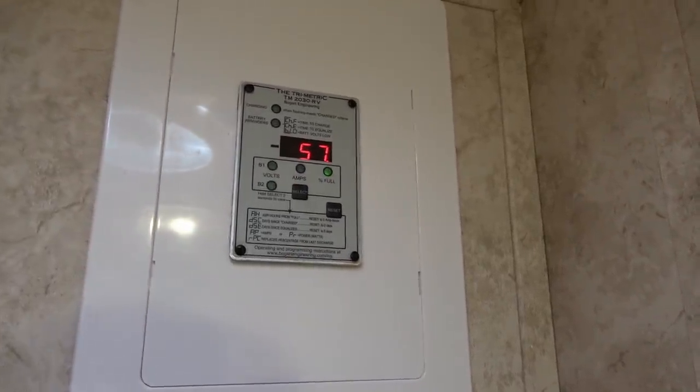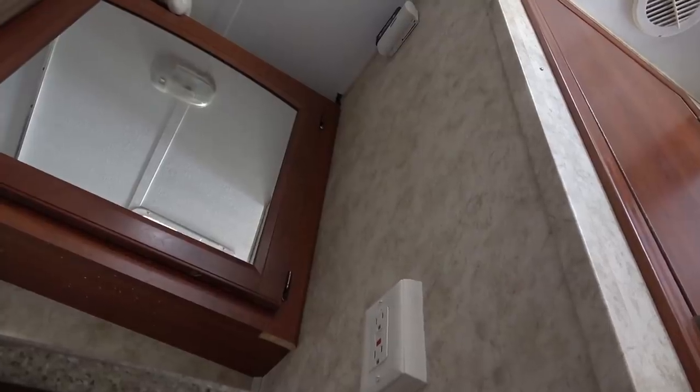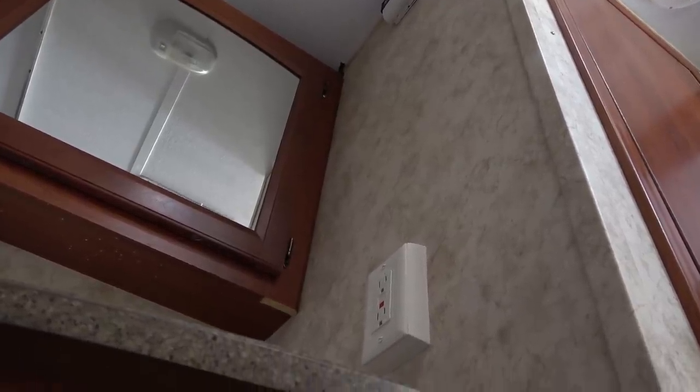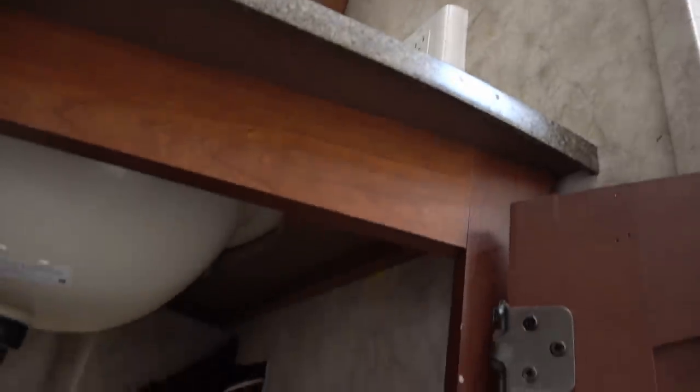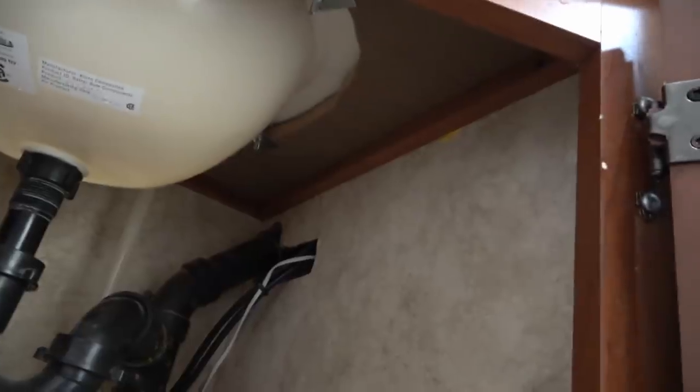Let's go down and show you the rest of the wire route. The two four-gauge wires come down the wall, and inside the bathroom cabinet I cut out an access port. You can see them coming out and then running down behind the plumbing, and then there's a hole that goes into my basement storage below.